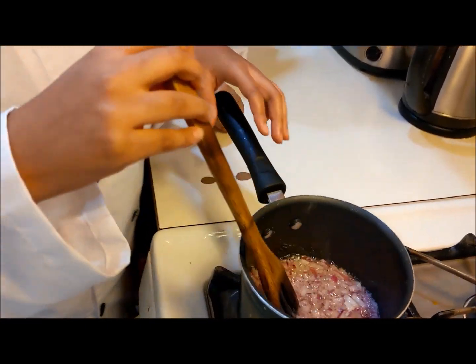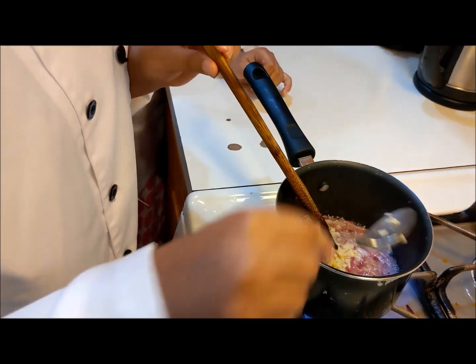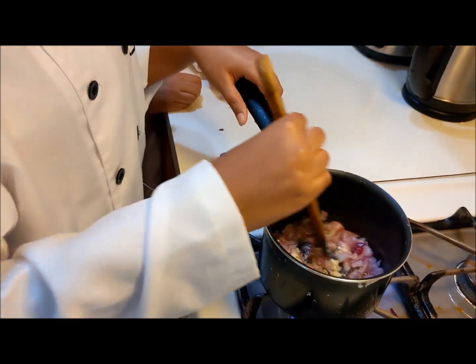So now it's getting cooked and it looks like this. Now I'm going to add my garlic next, and then we're going to mix and continue mixing.